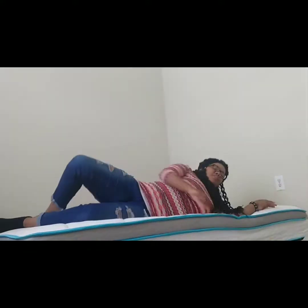My back was hurting while I was trying to set this up, but instantly as I sat down on it, it feels wonderful. This is a real review, y'all.